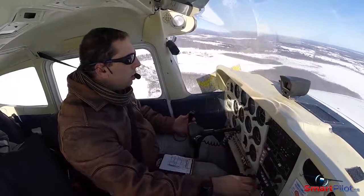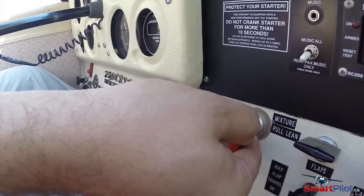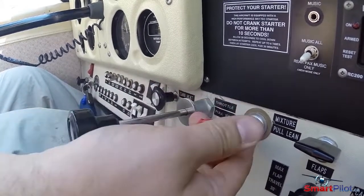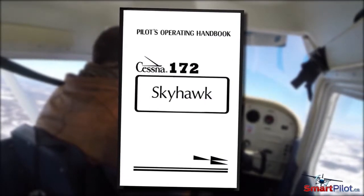Engines are designed to be run in a lean state. Once you've reached your cruising altitude, leaning should be standard operating procedure. Consult your POH for specific procedures recommended by the manufacturer.